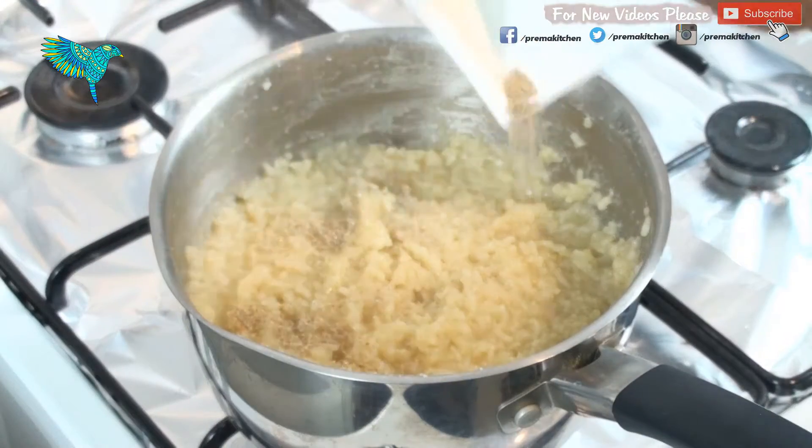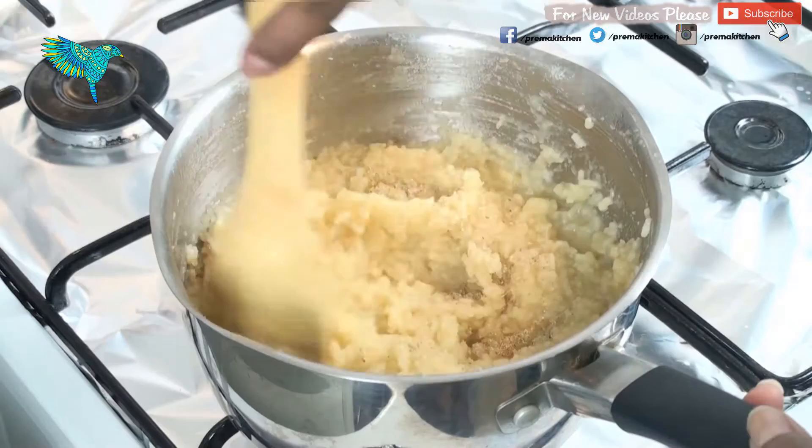Once a thick consistency is achieved, add cardamom powder to it and mix. Now switch off the stove.